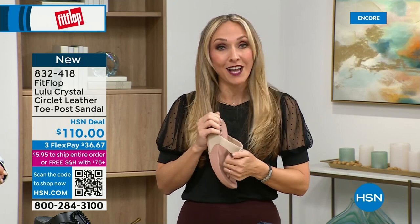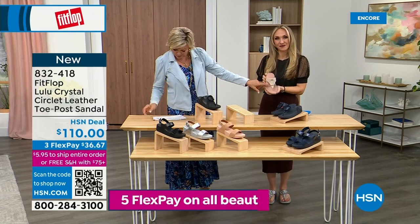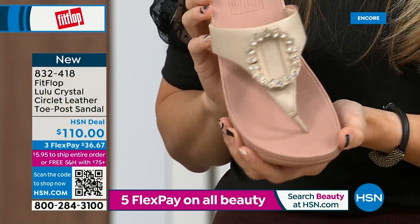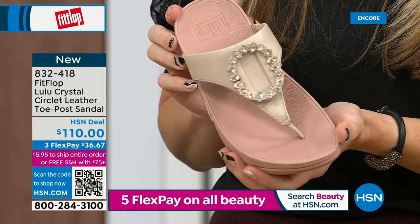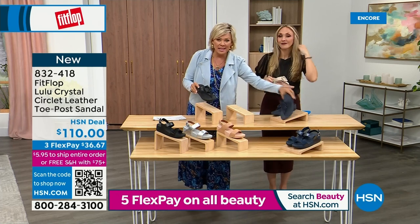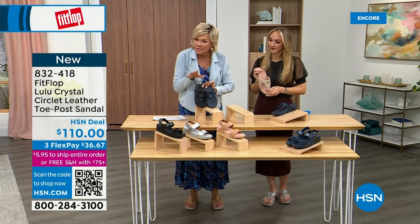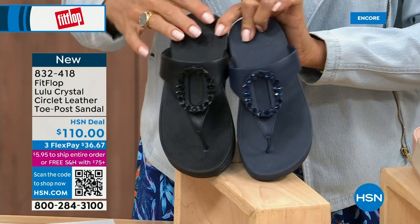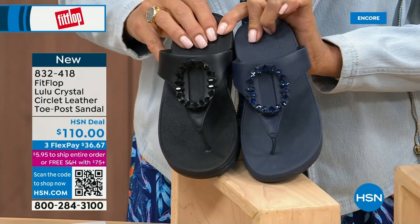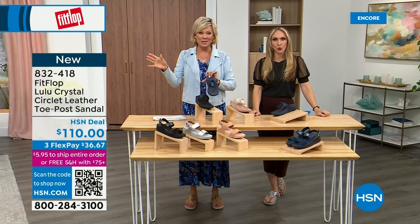I want to put the Navy and the black side by side to show you the difference in the stones. The black has the more opaque, not see-through stones, versus the Navy where you can see the clear stones. This is all leather upper. The item number is 832-418 — that's 832-418. This too is on three flex or four, and this will qualify you for free shipping for the rest of the day.